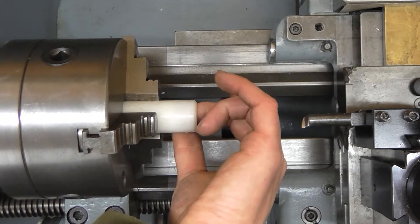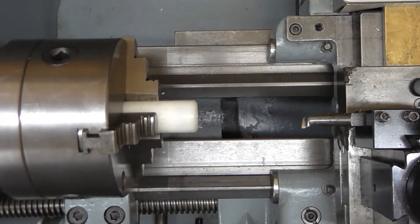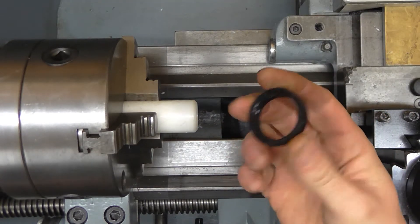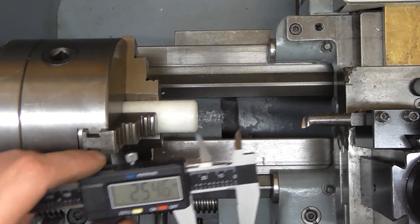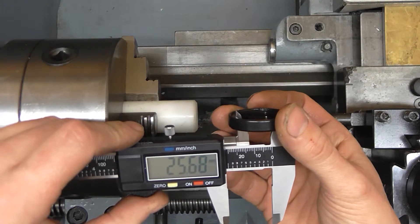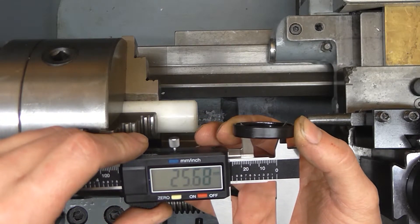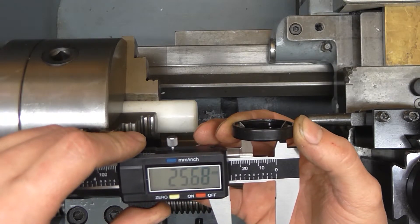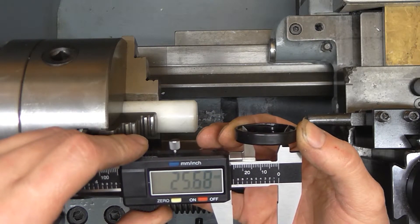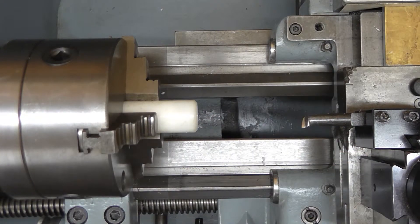I've got a seal here and I just want to measure the inside diameter of the lip. I'm just feeling for it, touching there, and I'm getting 25.7mm. So I'm going to make the end of the taper 25.6mm so that we've got a good chance of getting the lips of the seal started easily.